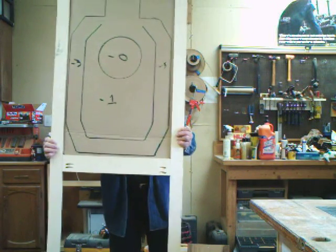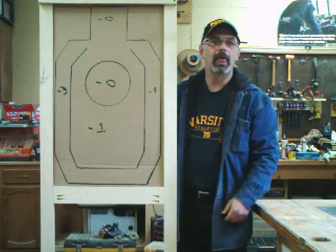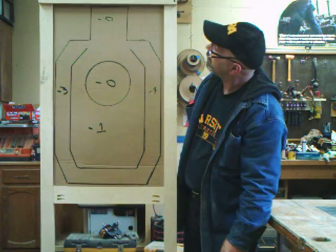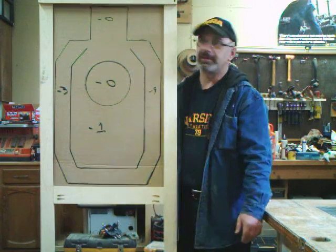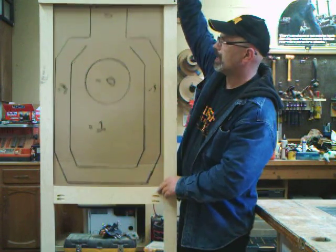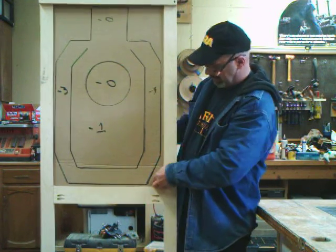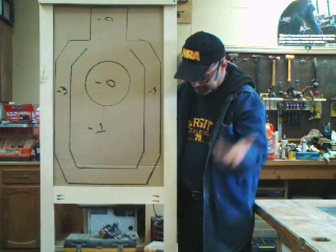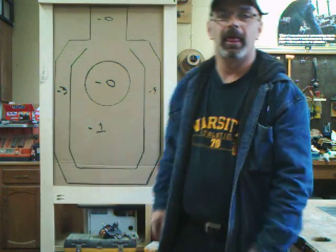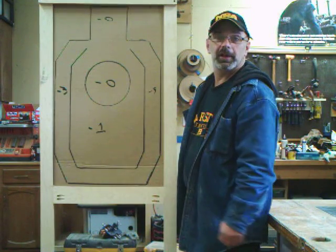Just slide it into where the slots are, and there you go — target. Pretty nifty. And like I said, when it comes time to change it, you've got a pinch or so here and you just pull this target out. I want to carry it like this — take it off the base or whatever. And that's it. I used these before and it works really cool.